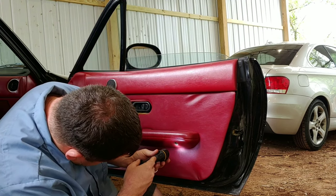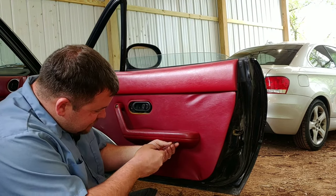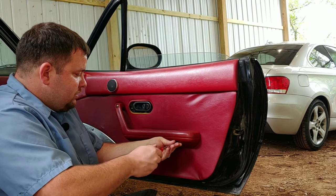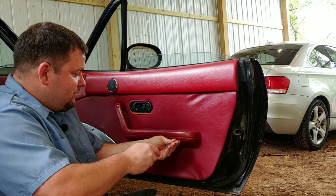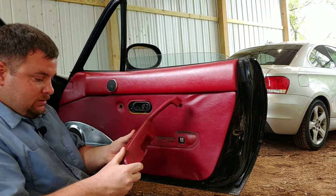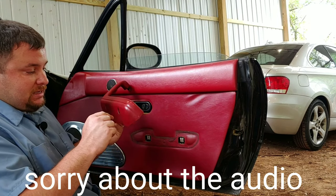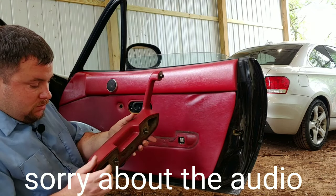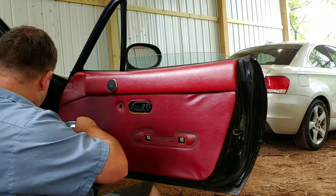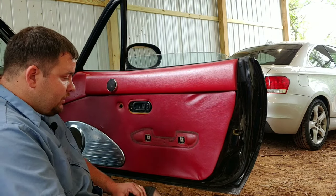So that's a flathead. Obviously someone's had this thing apart before. Obviously someone's just stuck a random flathead in there. So there's the handle. Wow, that's dirty. I'm gonna have to clean that later.